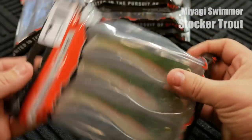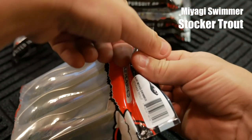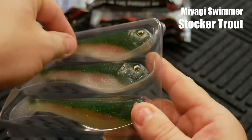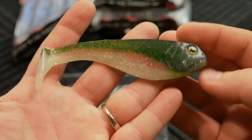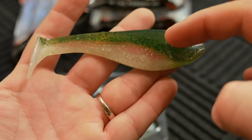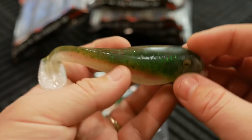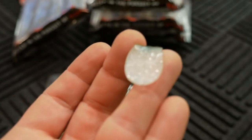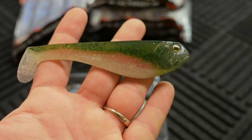The next color is called Stalker Trout, 4.75 inch Miyagi Swimmer. This is just your basic trout pattern — you've got that pink going right through the middle, some emerald green flake on the top, and some silver flake on the bottom. A lot of detail. The top is flat, and the back actually says 'Beast Coast' on it. Extremely interested to see how this bait moves in the water.